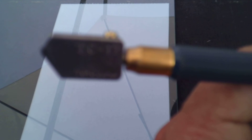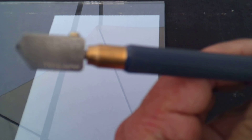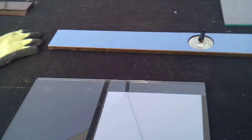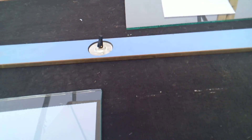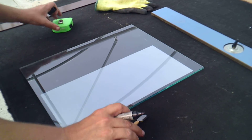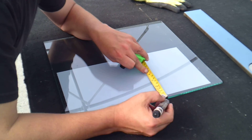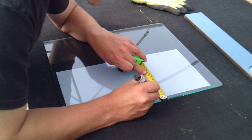The glass cutter that we're using — I actually ordered this one — it is from Japan and it's called a Toyo. Let's just have a look. There it is: a Toyo, made in Japan, glass cutter for four, six, and eight millimetre glass. Pass the camera to Liam here. So what we're going to do is measure just an inch off the edge of the glass — a little tiny dot like so.